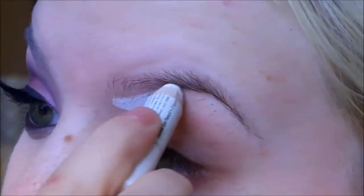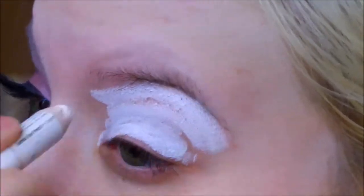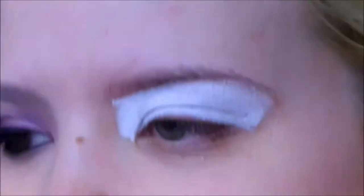First I'm going to take my NYX Jumbo eyeshadow pencil in the color Milk, which is just a great eye primer. It also helps your colors be a little bit more pigmented, and I'm just going to blend that out so it's slightly opaque.